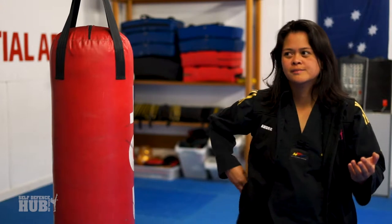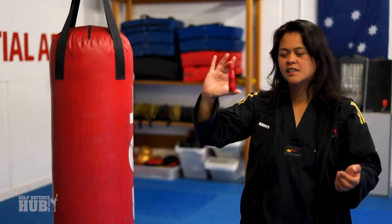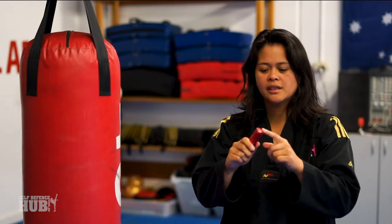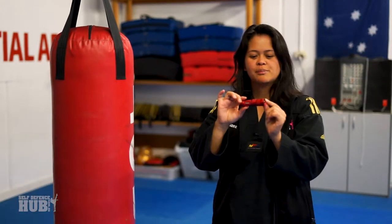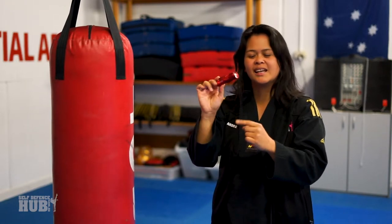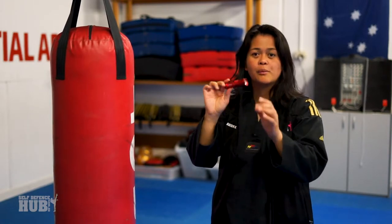Let's say you have one of these. This is a lovely little torch that you can get — nice and metal, fits in your hand. It's got a bezel here. We want this to scrape against skin: any skin, on the face, on the arm, wherever.